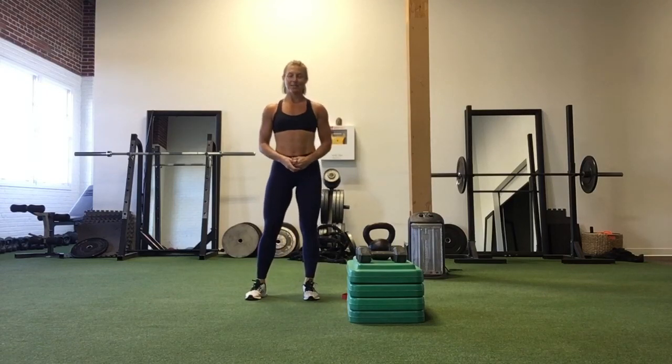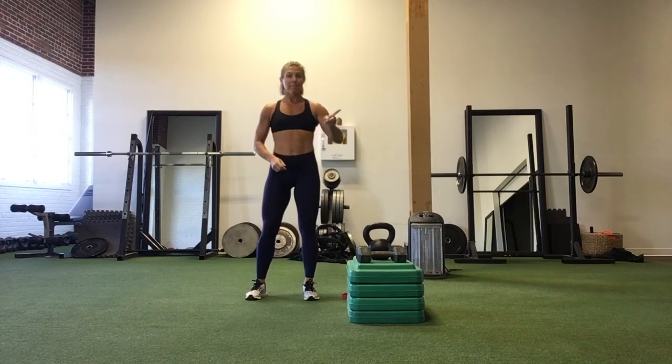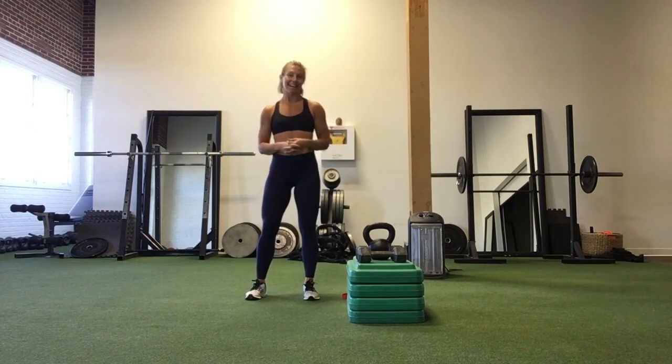Hello everyone and welcome to your Monday movement. Today I'm going to share with you everything that we did in my noon class today. So we started off with a nice little warm up — we did 10 rounds of 10 burpees and 10 sit-ups.